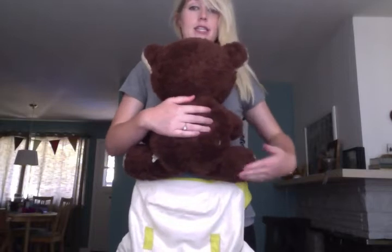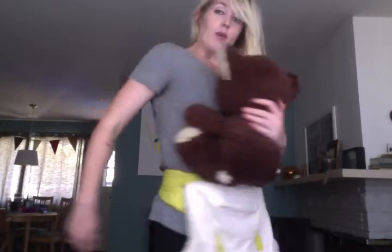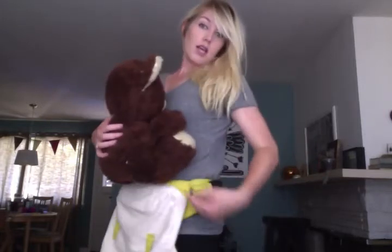So in a shallow seat, his knees are going to be pretty even with his bum. And in a deep seat, his knees are going to be way up here above his bum — you can just picture his little fuzzy legs dangling.